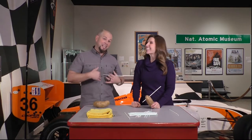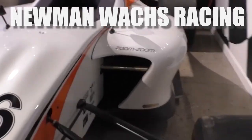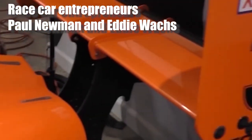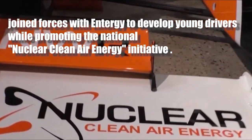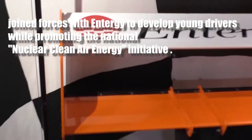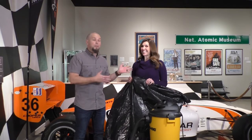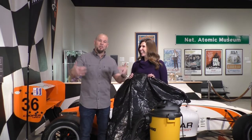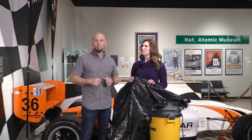Now we're going to do a demonstration with a trash bag showing a vacuum on the inside and the pressure on the outside. What we're going to do is have Jennifer put me in a trash bag to demonstrate what happens when you create a vacuum — all that air pressure around you is now pressing in.